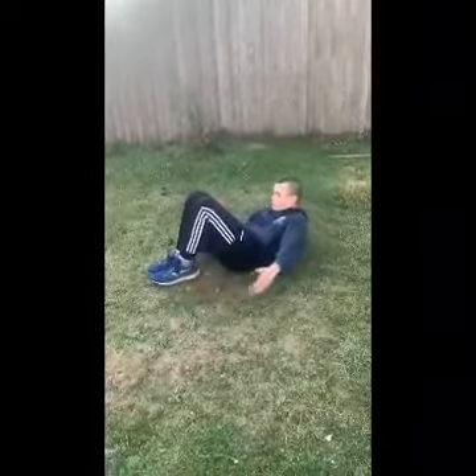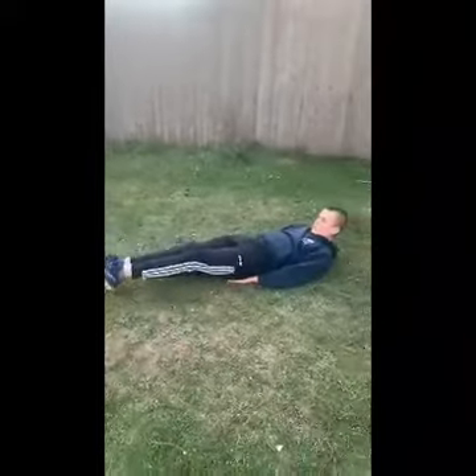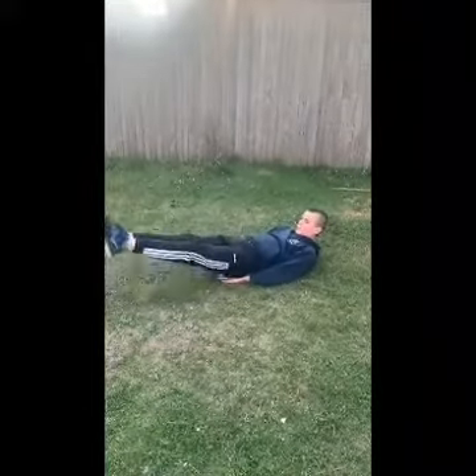The third one will be sit-ups. The fourth one will be leg raises — just little short, sharp, fast leg raises. Fifth one will be sit-ups with a one-two over the top, exploding up if you want to.